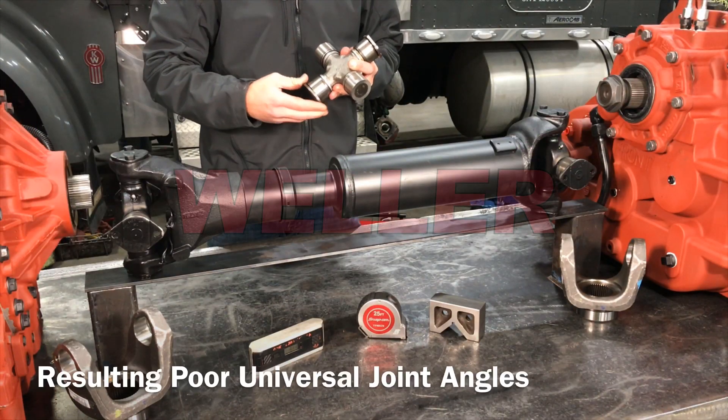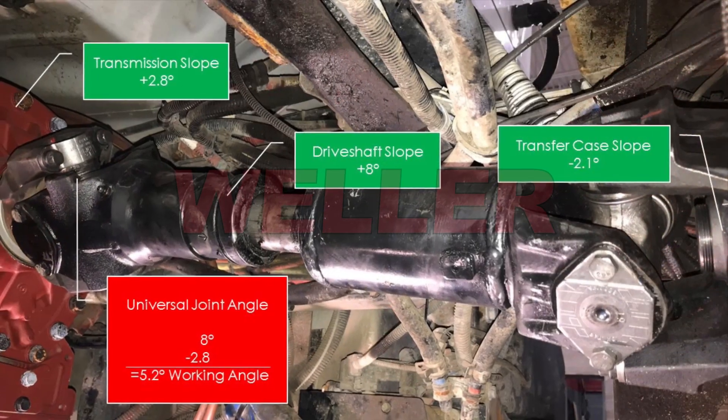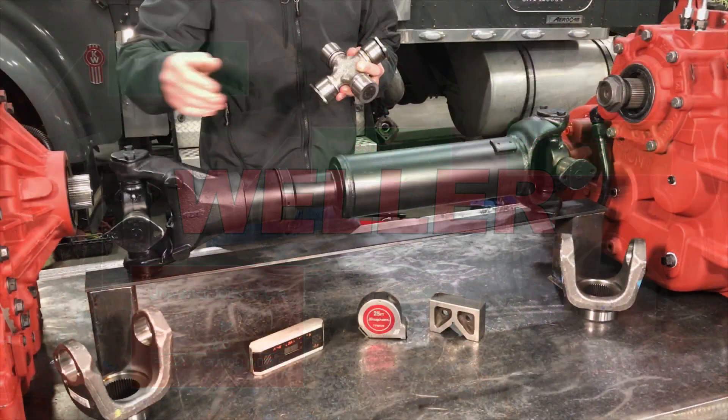These slopes created poor working angles of 5.2 degrees for the first U-joint, and 10.1 degrees for the second.